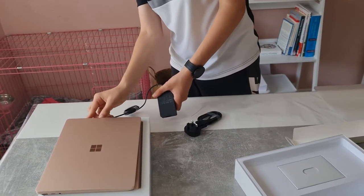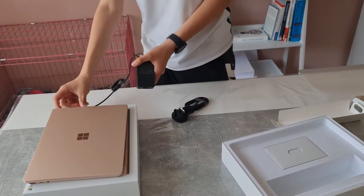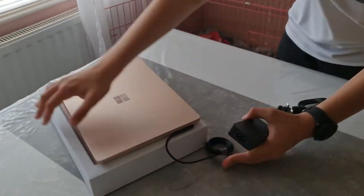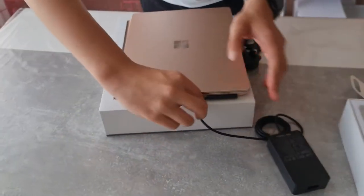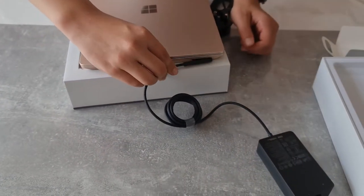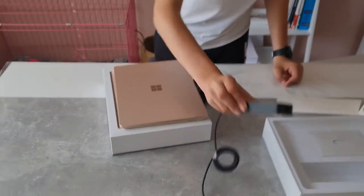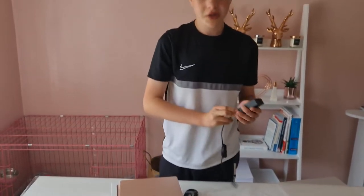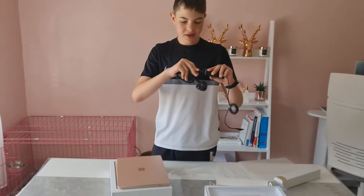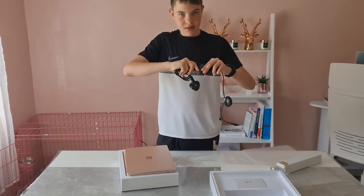The Surface connector is magnetic — it just snaps into place immediately. It's a MagSafe-style connector. This is a 39-watt charger, so it'll charge perfectly. Then there's the brick with a kettle-lead style cable you just plug in — pretty easy.